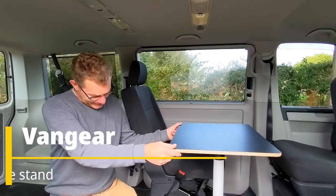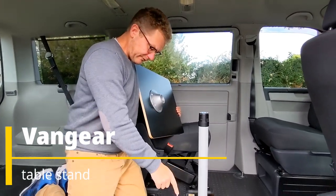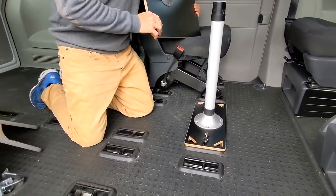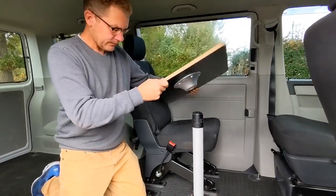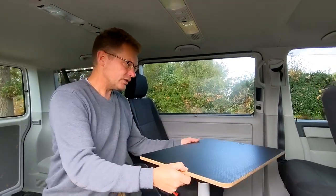The Van Gear table stand is a dismountable table stand which can be fixed down to seat mountings and bands with rail systems in the floor. The mount is offset so that you can turn the table.